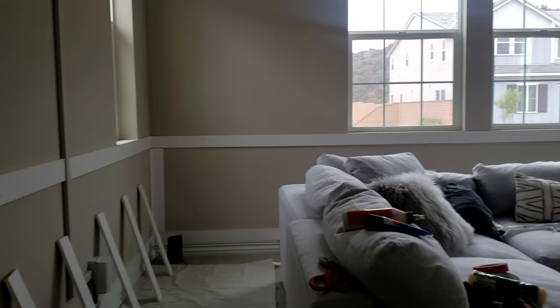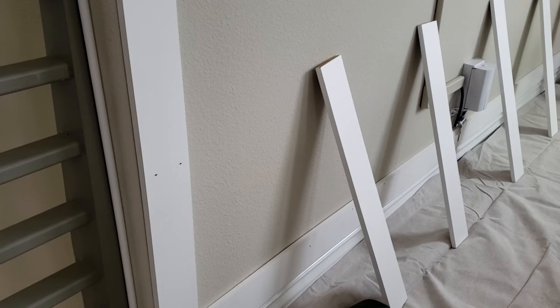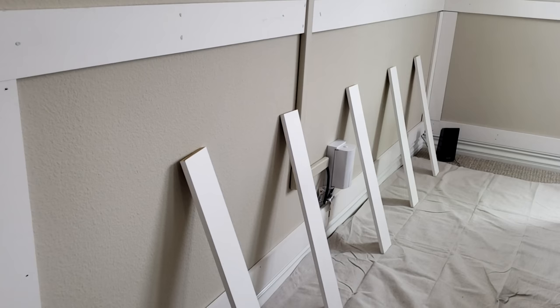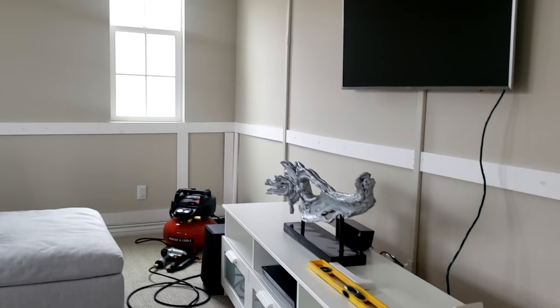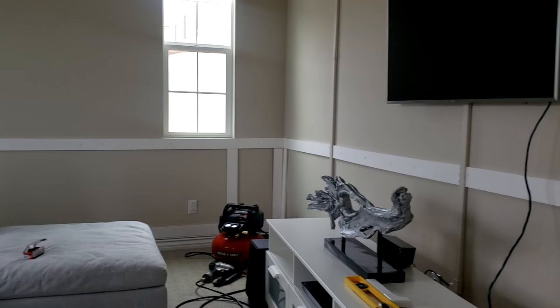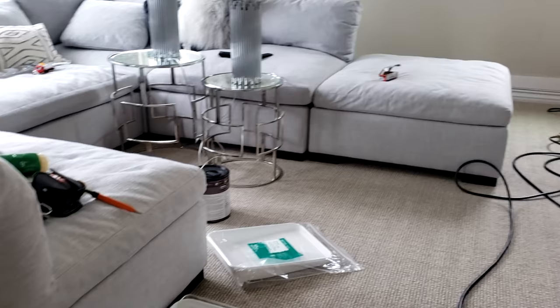Here's the update on the progress — this is how everything currently looks. Preston already mounted the bottom portion and the top portion, and he's going to measure the spacing between the vertical pieces. He started in the corner as well just to see how the spacing will look. It's probably not the final spacing — the pieces will be a little further apart — but this shows how the corner is going to look.